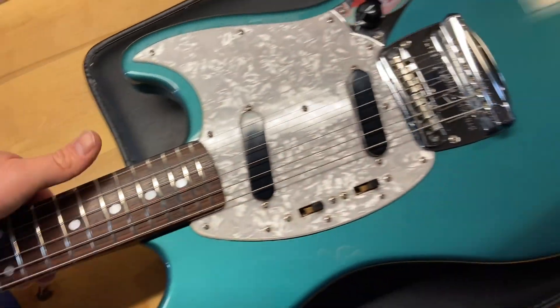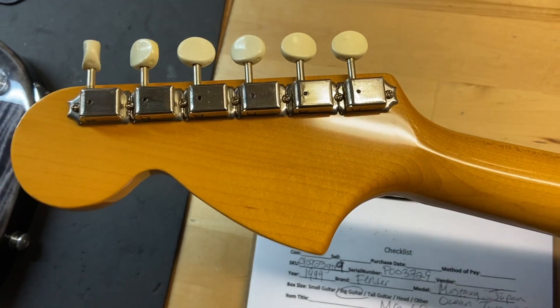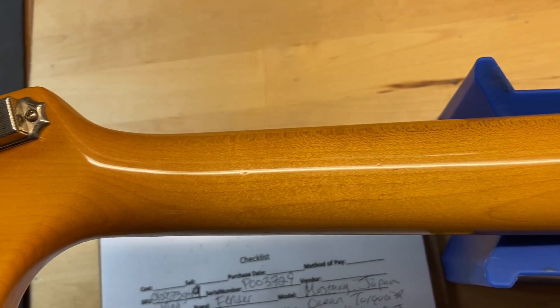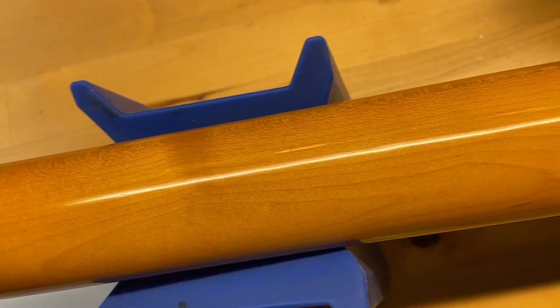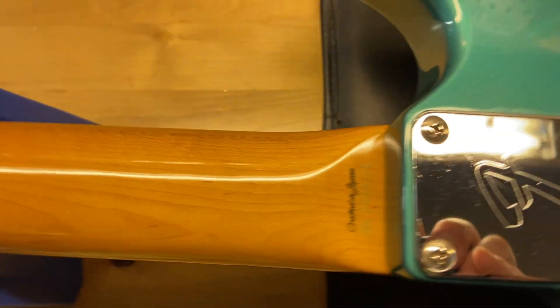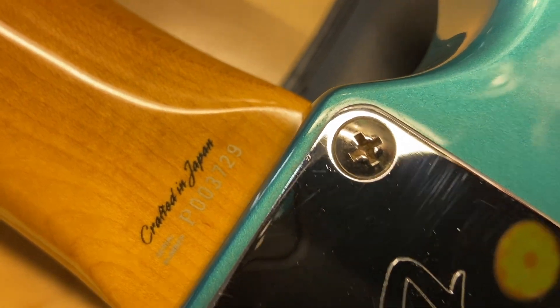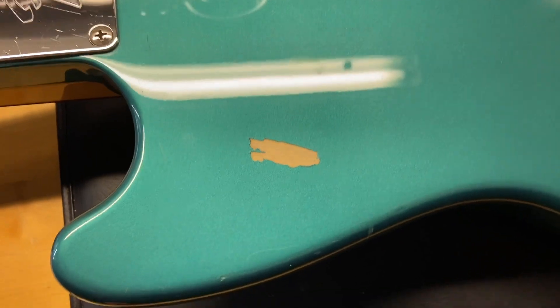We'll go ahead and flip this one over. Back of the headstock looks good — no cracks, breaks, or repairs. There is your Crafted in Japan label, serial number P003729. Fitter neck plate — I do have some wear going on there.